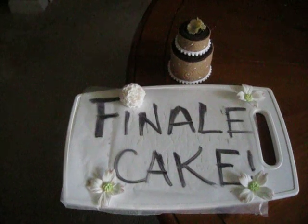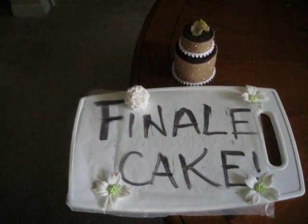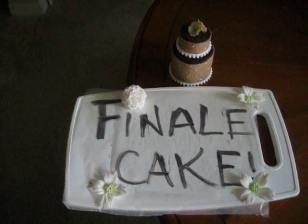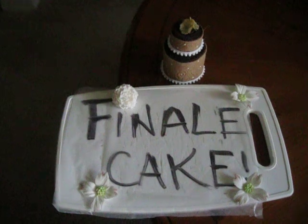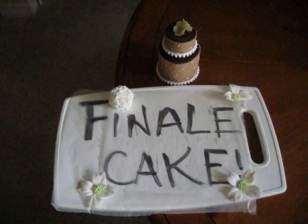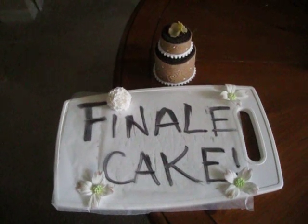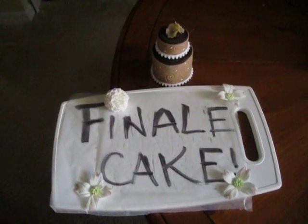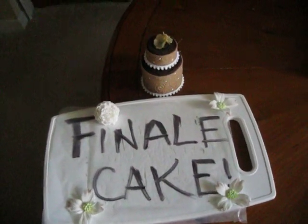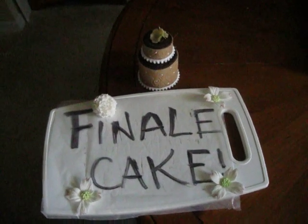My husband is a huge movie fan. We love to sit at home and watch movies — we have movie night every Friday night. We love comedies. I basically made a cake that symbolized one of the movies that we both really enjoy. I'm going to do a 360 on the cake without talking and then I'll walk you through all the things that I did to the cake.